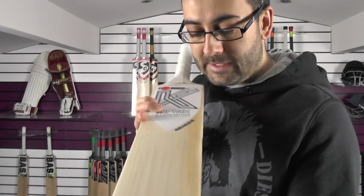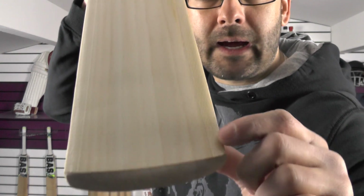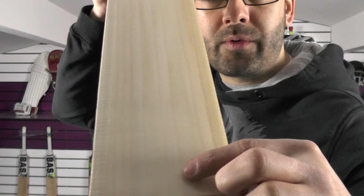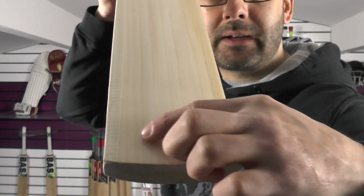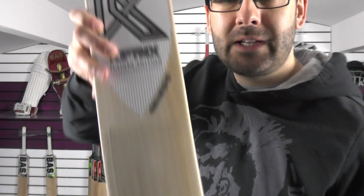Really nice looking bat. We'll try and count up these grains — it's a little bit difficult with the scuff sheet on and the light as well. You've got one, two, three, four, five, six, seven, eight, nine, ten grains. So you're looking at ten grains.